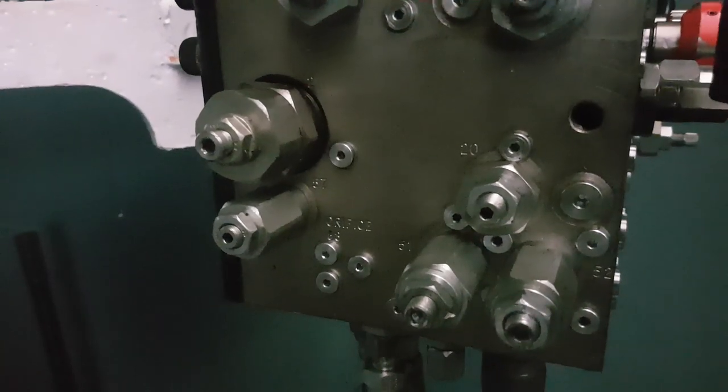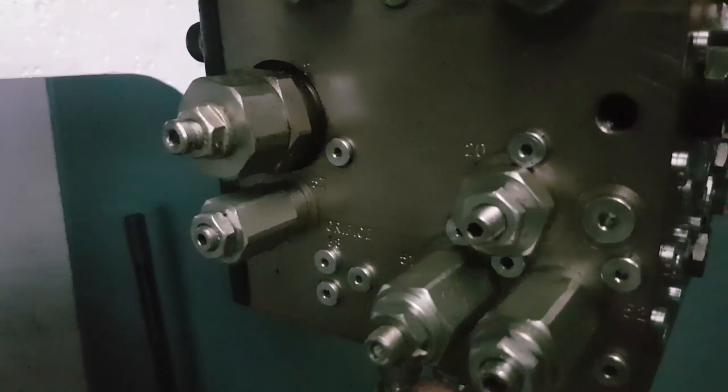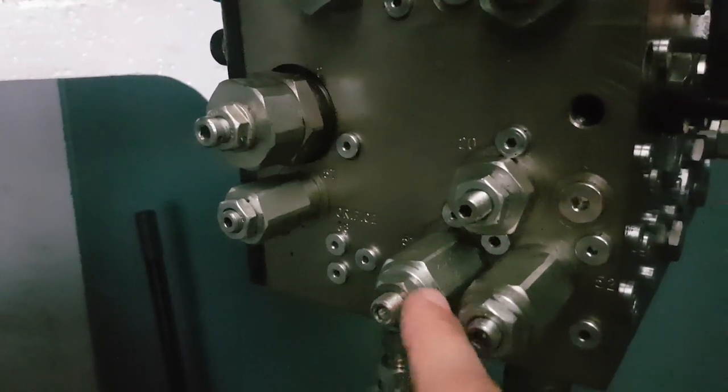These two valves look exactly the same but they have very different jobs. So again what we're looking for is the labelling on the side of the valve itself, right down there on the valve.